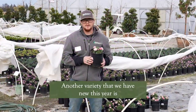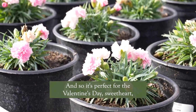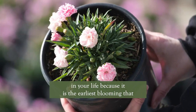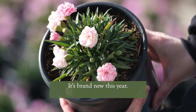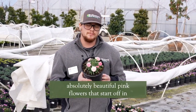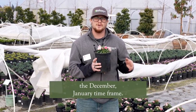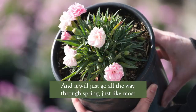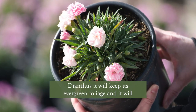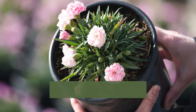Another variety that we have new this year is I Love You Dianthus, and it's perfect for the Valentine's Day sweetheart in your life because it is the earliest blooming that we have. It's brand new this year, nice and small compact, with absolutely beautiful pink flowers that start off in the December-January time frame and will go all the way through spring. Just like most Dianthus, it will keep its evergreen foliage.